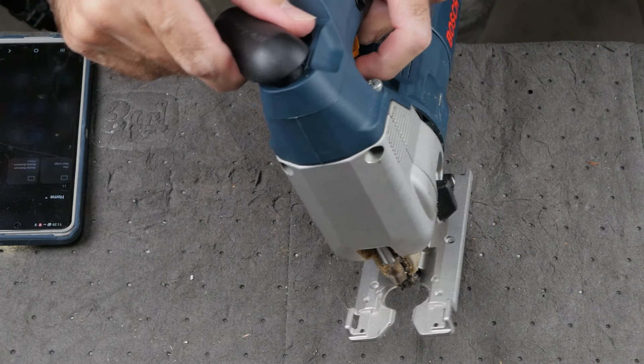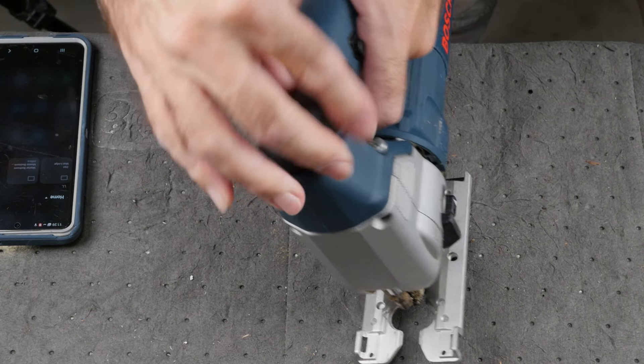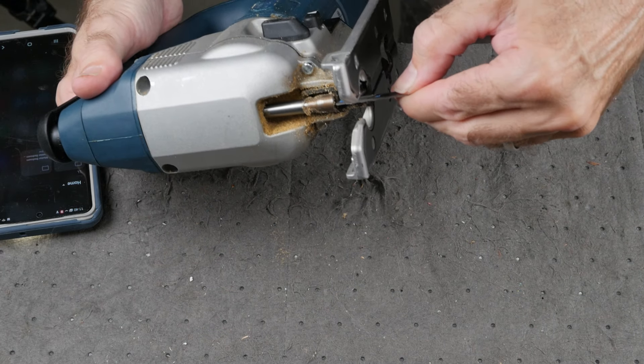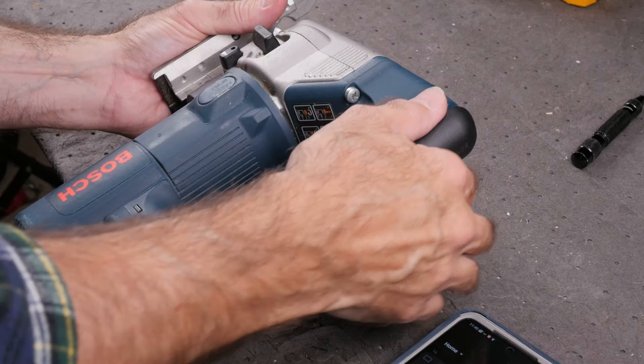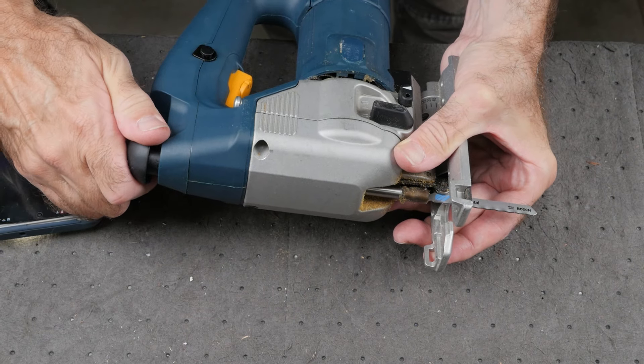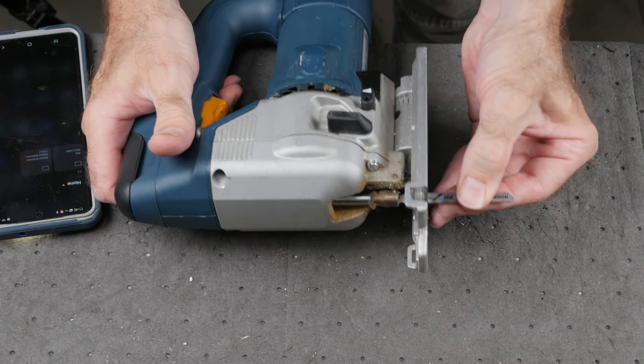Moment of truth! Insert a blade, turn clockwise and wait for that click. Nice! Job done! Well, that turned out to be a pretty easy fix — a few screws and some logical problem solving. If you like videos like this or this one helped you out, let me know down in the comments. I always appreciate the interaction. Time to get back to some cutting — so until next time, get out there and give it a try.